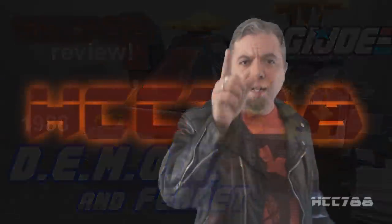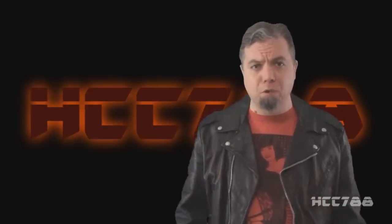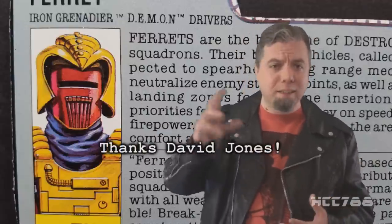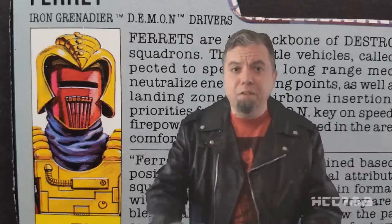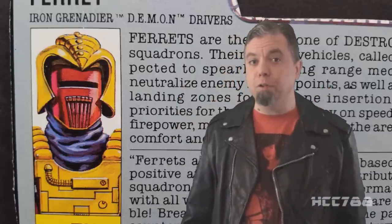Cobra Commander 788 here and it's time for another vintage G.I. Joe toy review. We've talked a lot about Iron Grenadiers lately — we almost could have done an Iron Grenadiers theme month, which would have been fine with me. I love talking about this part of G.I. Joe. This week we are going to look at the Demon Tank and the Driver Ferret. For this video, I need to thank David Jones, who sent me this vehicle and figure in a touching act of generosity. I mentioned in an earlier video that I didn't have this vehicle, so he sent it to me. David, you have helped this channel in more ways than one and I really appreciate it. Thank you very much, sir. And now, HCC 788 presents Destro's Iron Grenadiers Demon Tank and the Driver Ferret.